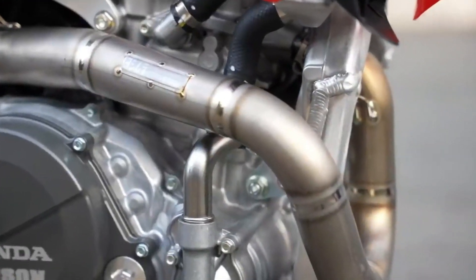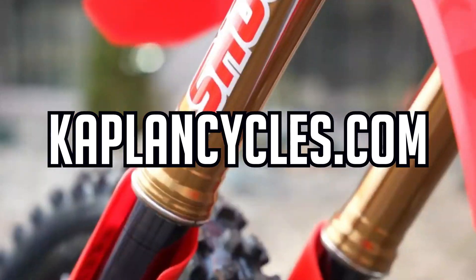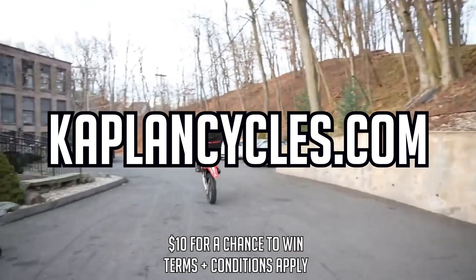Don't miss your chance to win a brand new 2022 Honda CRF 450 Works Edition for 10 bucks. Go to www.kaplancycles.com and buy your ticket today.